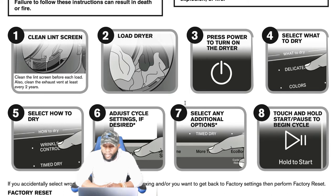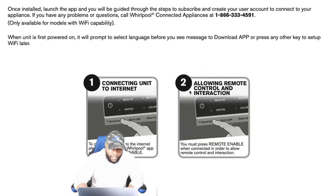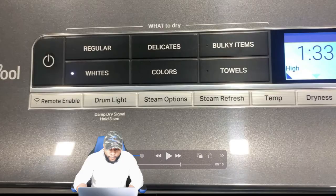The manual says: load the dryer, press the power button to turn it on. One of the great things about Whirlpool appliances is they have 'What to Dry' and 'How to Dry.' The 'What to Dry' gives you options like delicates or colors depending on settings, and 'How to Dry' lets you choose time dry, wrinkle dry, and more. You can also adjust cycle settings and additional options. To begin the cycle, you press and hold Start/Pause — you can't just tap it, you have to hold it until it counts three, two, one and activates.